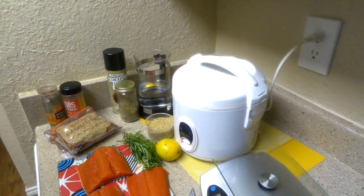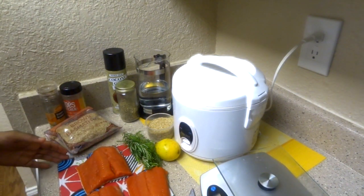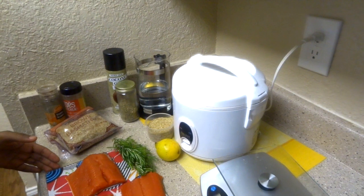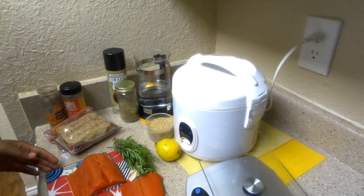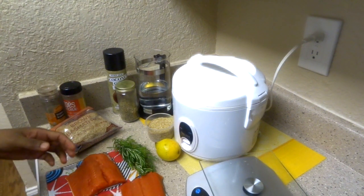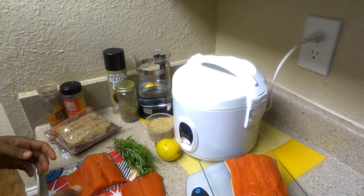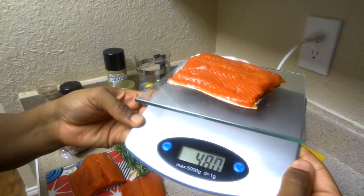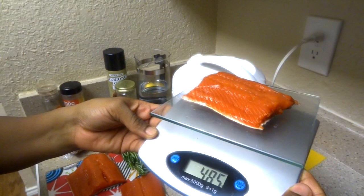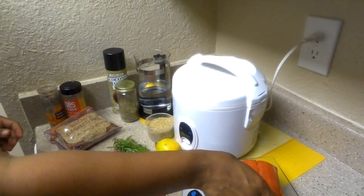First, what we're going to do right here — I've already cut up the salmon that was purchased. I have a food scale right here. It's already been washed beforehand, but I'm going to take about five ounces of salmon. That's 4.985 — so almost five. We're good.